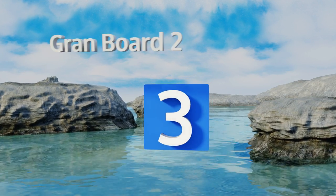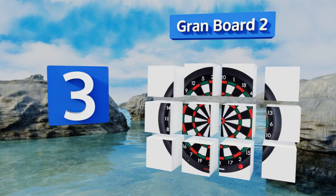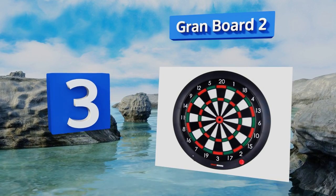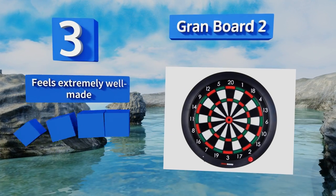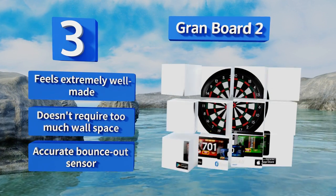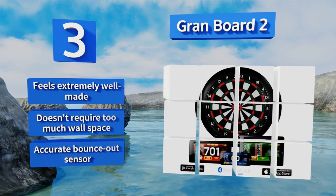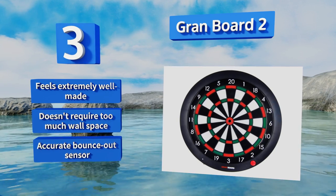Nearing the top of our list at number three, the Grand Board 2 is unique in that instead of having an integrated scoreboard, it connects to a smart device via Bluetooth and uses an app to track your games. There's an app available for both Android and iOS devices and it can save your scores to a worldwide database. It feels extremely well made, doesn't require too much wall space, and boasts an accurate bounce-out sensor.